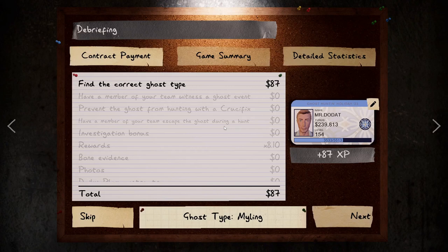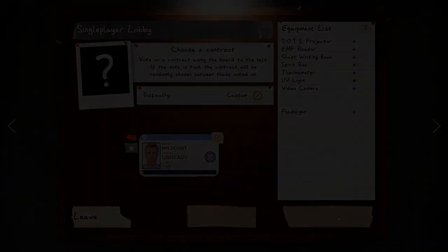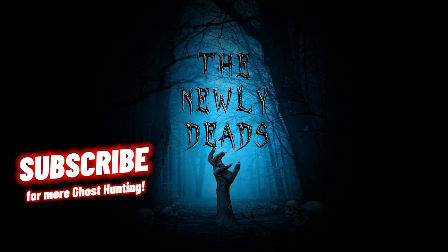And there you have it. That is how you detect a Myling with zero evidence. Good luck. Subscribe for more zero evidence guides.